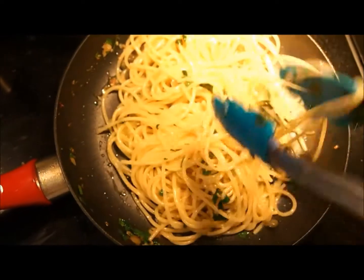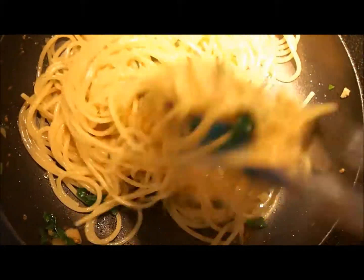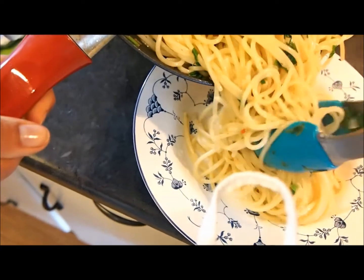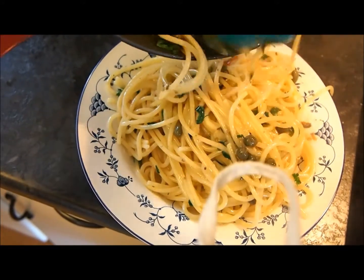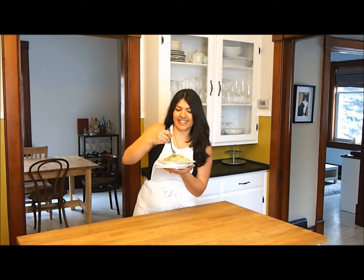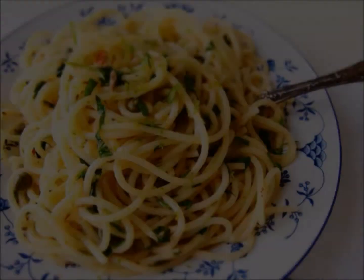As you can see, the pasta is very moist and glossy, not dry at all. And now we're ready to plate. You will be surprised at how flavoursome and zingy this pasta dish is. I think it's perfection — it's quick, it's flavoursome, and it's healthy. Buonissimo! Thanks for watching.